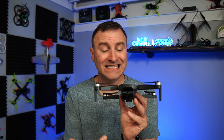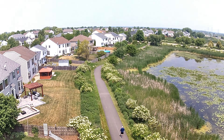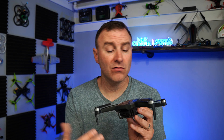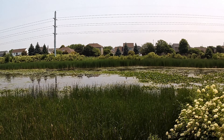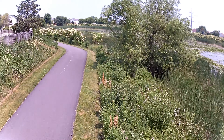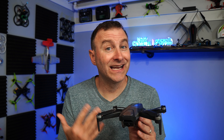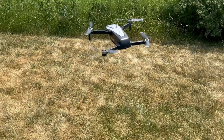Why am I knocking all of these sub-250 gram drones? The answer is the camera. The camera on a lot of these things just isn't very good. I personally think the camera is the most important part of a drone, and without a good one you're left with shaky, strange-looking footage. One of the most important things is getting either electronic image stabilization or a gimbal — and the Holy Tone has neither.